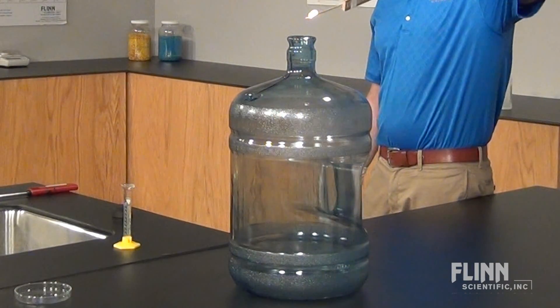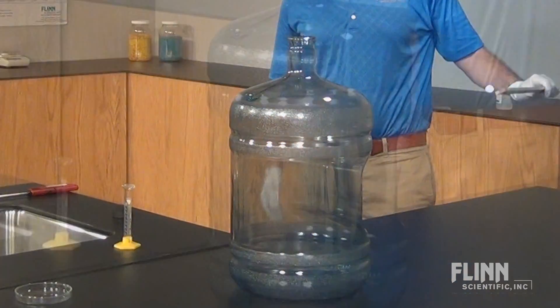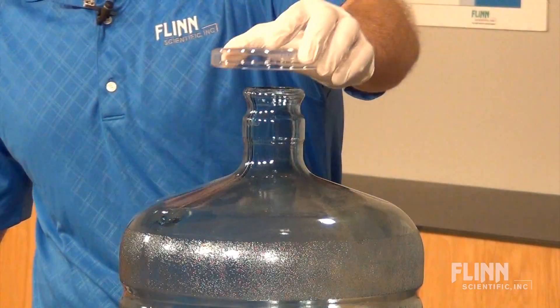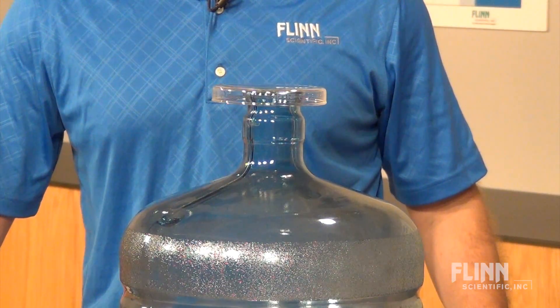Do not perform directly under smoke or heat detectors or sprinkler systems, and make sure the ceiling is at least four feet above the woosh bottle to prevent possible scorching and fire. Place a cover over the jug's mouth to stop the combustion process if the jug begins to melt.